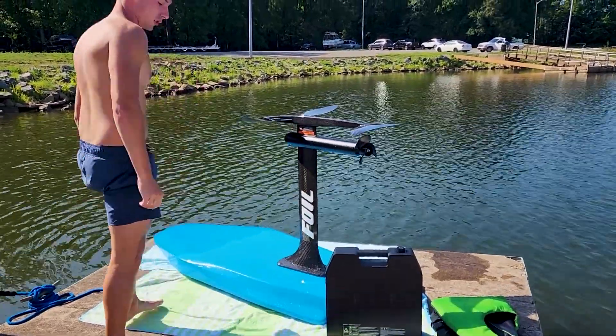Alright guys, so hopefully that was helpful for you guys who haven't seen a lot of how you get the foil on and out, and a little bit of me learning as I go. Because I can't fully foil yet — I can do touch and goes, that's about as far as I've gotten, and that was my second ride. I've gotten the battery down to about 40% each time, and I'm pretty much tired after that. I mean, maybe once I get better at foiling, it won't be as tiring.